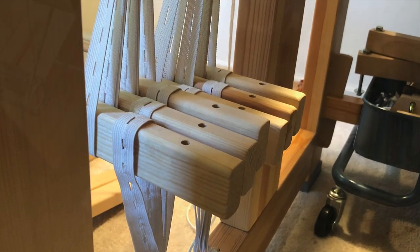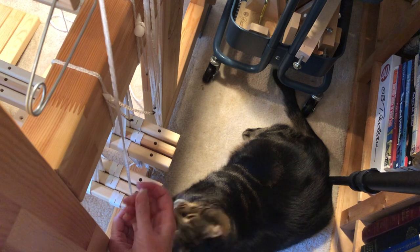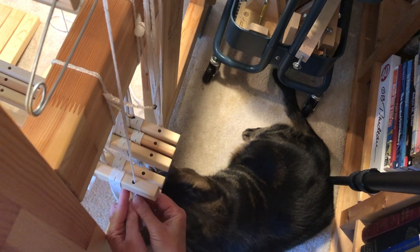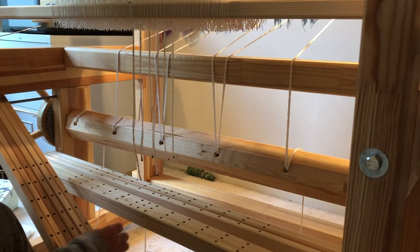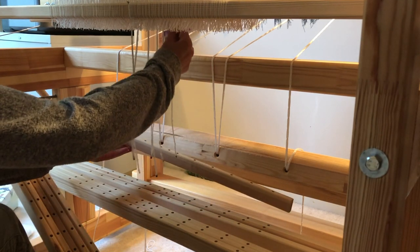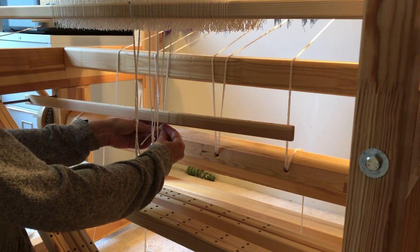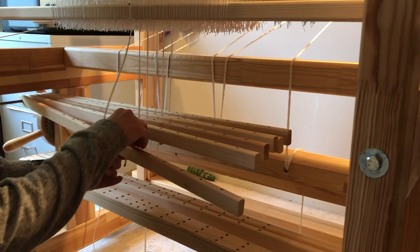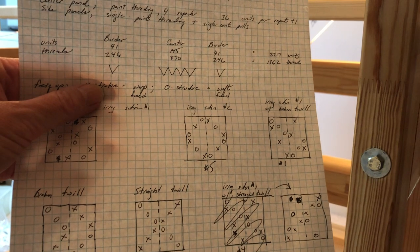While I'm down here, I take the opportunity to attach the lambs to the countermarch jacks. I secure the lambs so that they are more or less parallel to the floor. Next, I position myself inside the loom to hook up the short sinky lambs to the lower shaft bars of my ground shafts. I attach them so they are parallel to, or angle slightly above the lower lambs. Now it's time to drop the cords for my treadle tie-up. With six ground shafts and a countermarch, I have loads of possible structures to choose from.